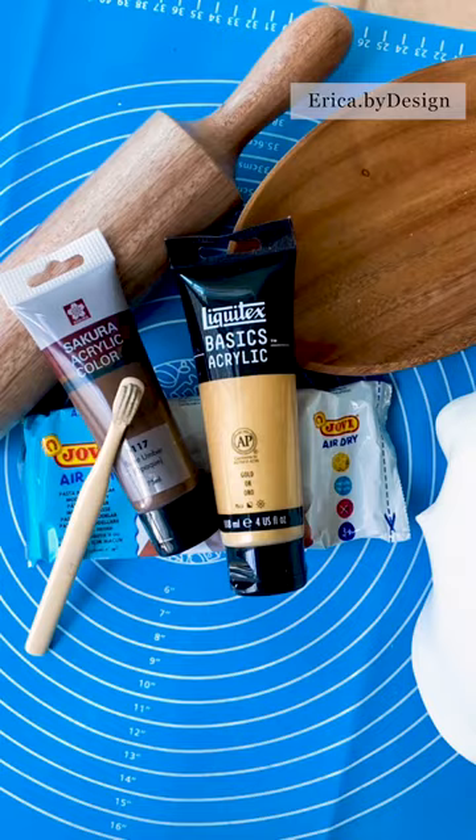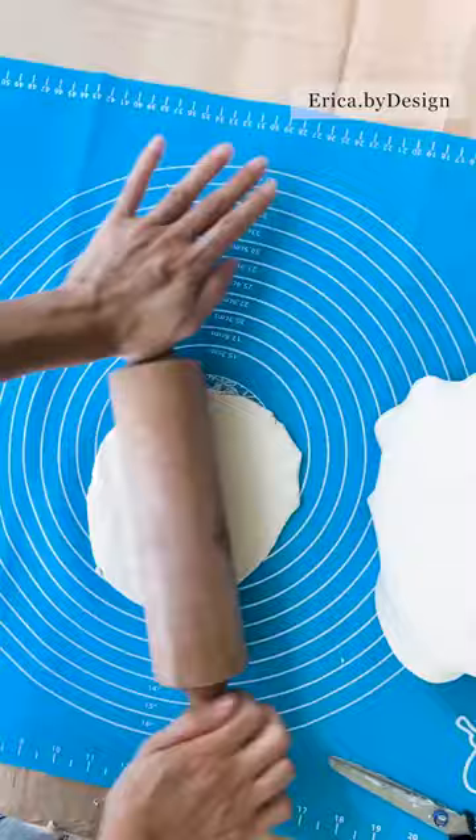Gather all the materials needed for this project. I am using air dry clay, around 250 grams, rolling it into a ball before smoothing it all out with a rolling pin.